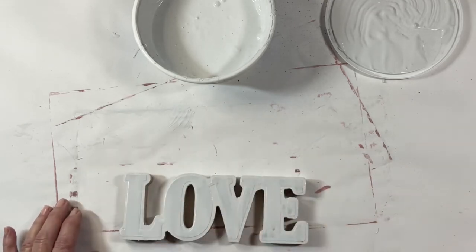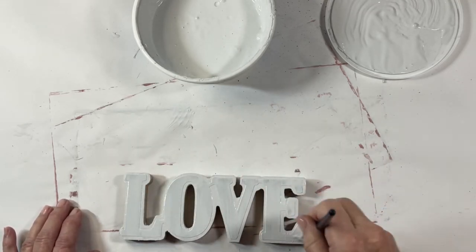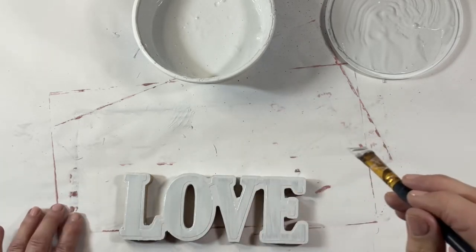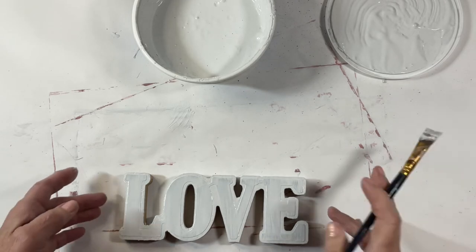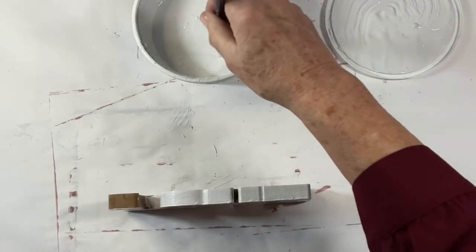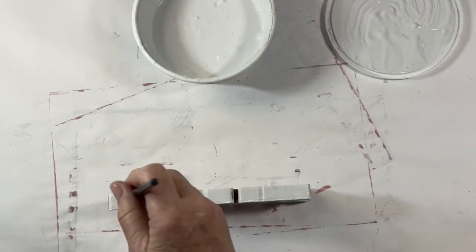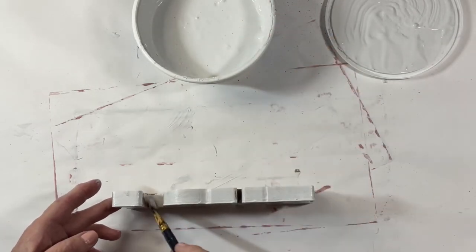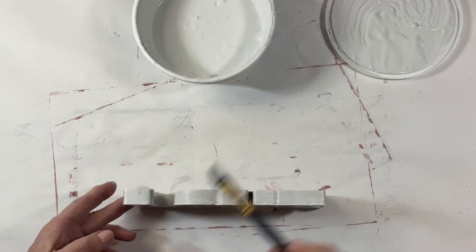I think the most challenging part of this was getting paint into the nooks and crannies between the letters. Sometimes it's hard to even get the brush to fit in there and get it completely coated — just keep working at it and be generous with your paint, and you can usually get it done. Let me know in the comments what techniques have worked well for you.